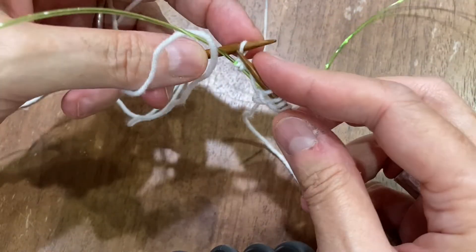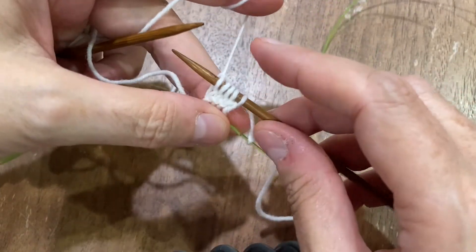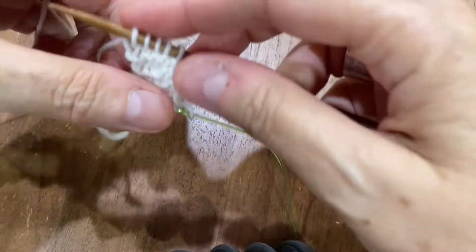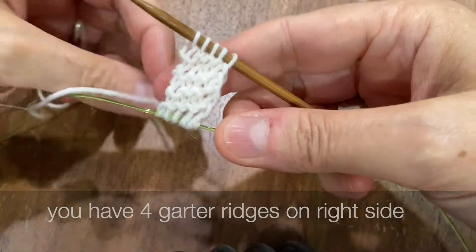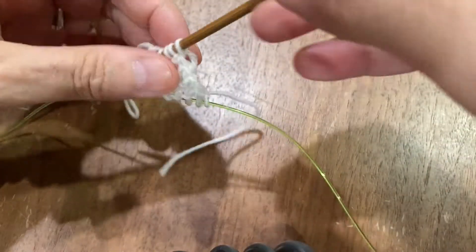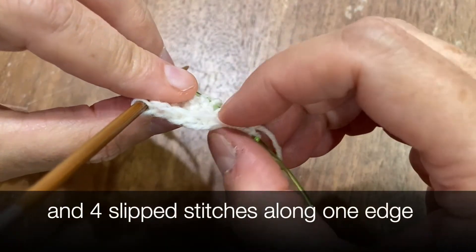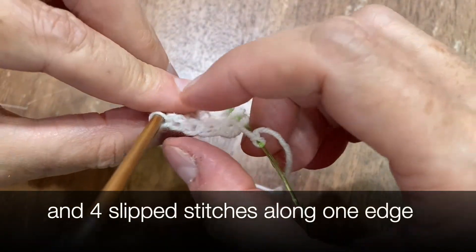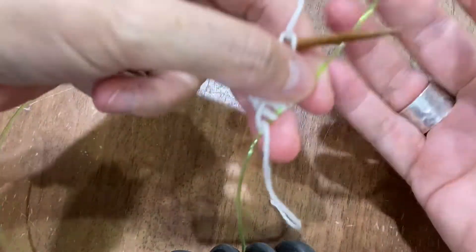You want to repeat those two rows three more times. When you do that, you will have four garter stitch ridges on the right side, which is the side facing you after you've completed those rows before you turn. You will see four slip stitches along the edge where you're working those purls and slipping them on the next row.